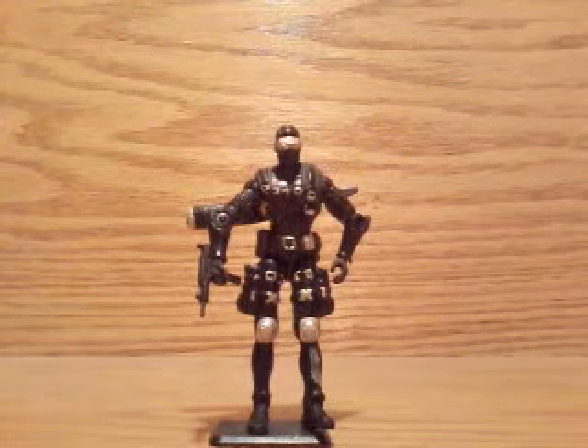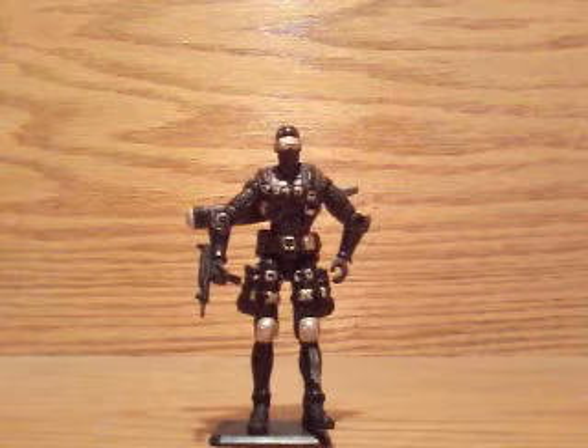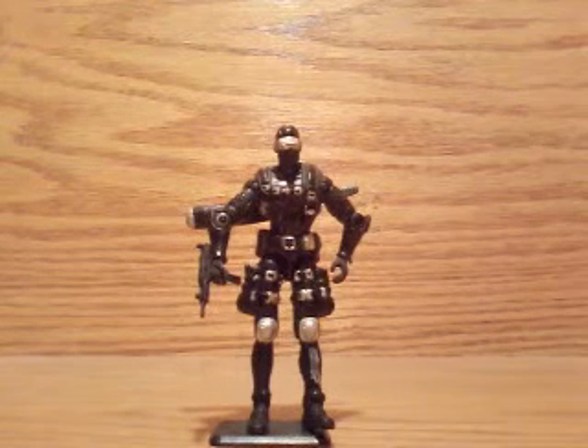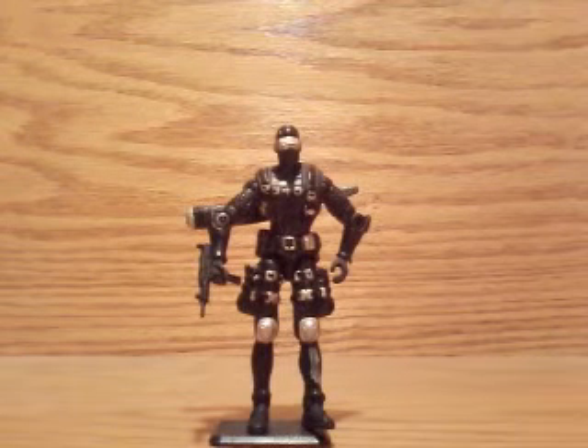But nonetheless, he is one of the most, if not the most, popular character in the entire G.I. Joe series, from 1982 all the way until now.